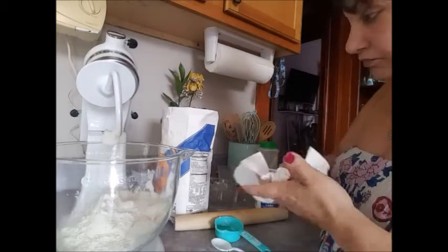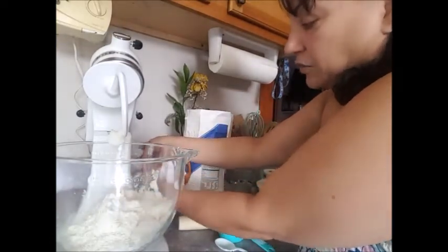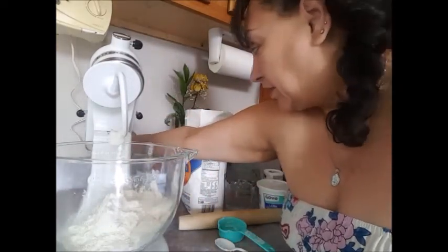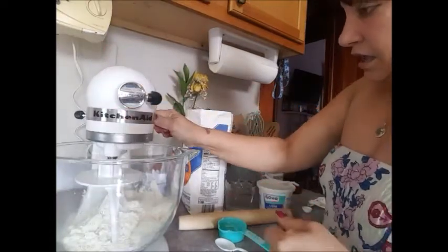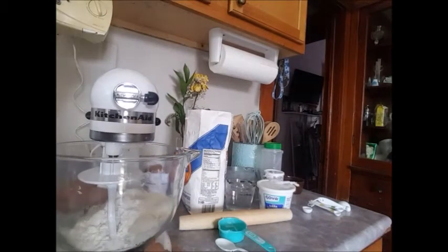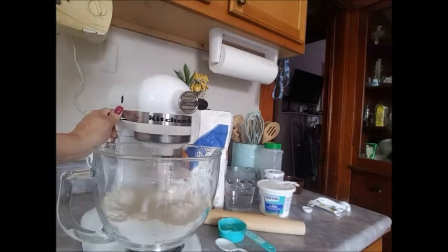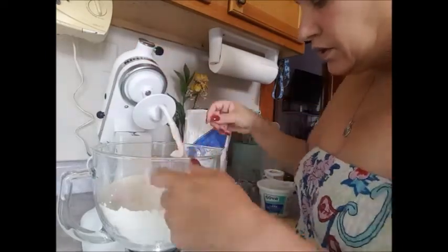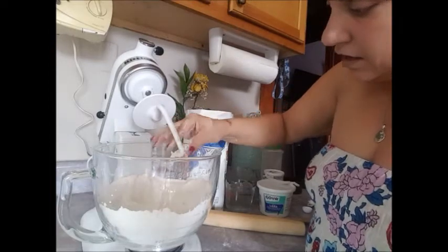I'm gonna turn on my machine and let this blend together until we have a sand consistency. If you're doing it by hand, same thing — put your hands in there and work it until you get that sand consistency. This right here is what you want — just like the consistency of sand.